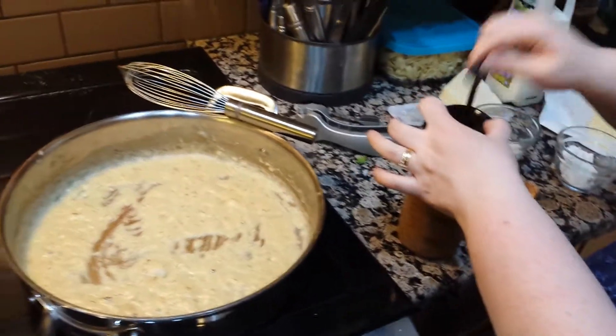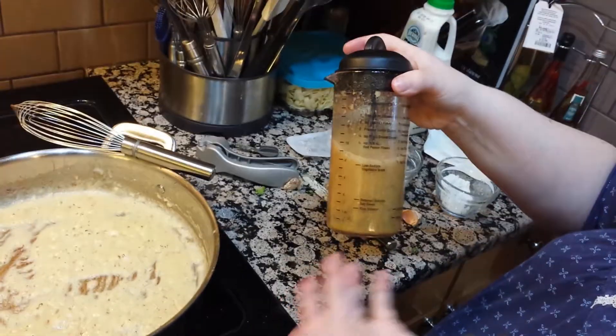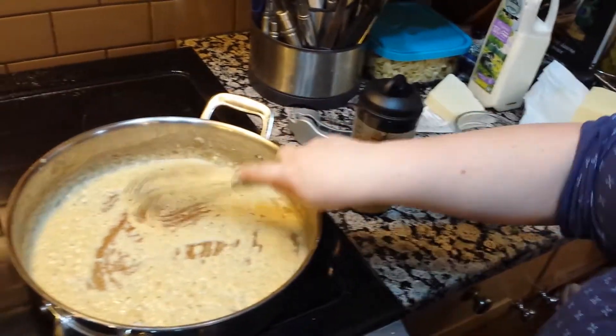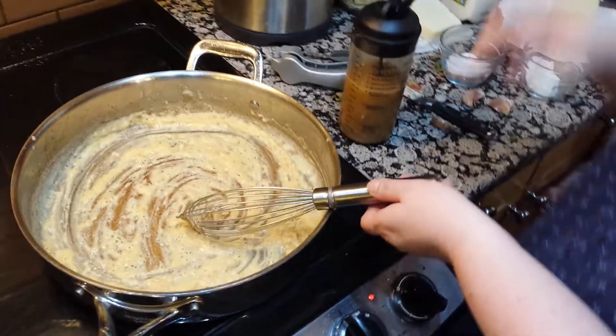And you have a beautiful Dijon vinaigrette — this is one of our favorite dressings. We are just four people, so we will not use all of this tonight, but we'll put it in the refrigerator closed so that we can have it for a salad tomorrow. I'm going to head back to my sauce.